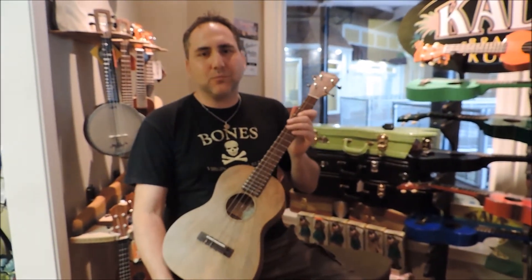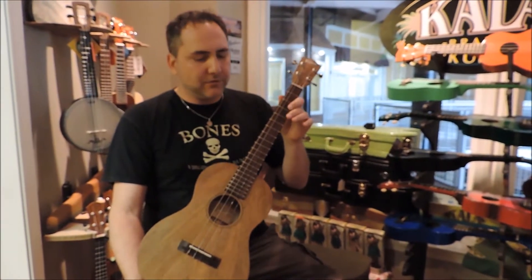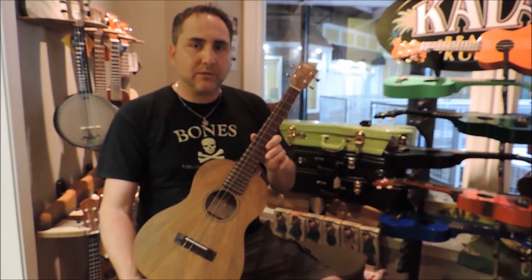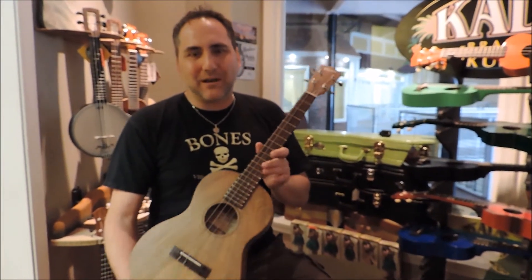Hi, Mike from Uke Republic with a gorgeous new baritone from Pono Ukuleles. This model is called the MGB. Anyhow, let me tell you a little bit about it.